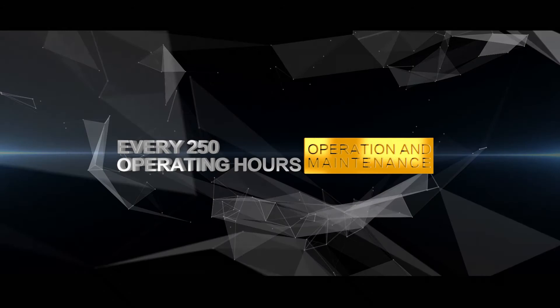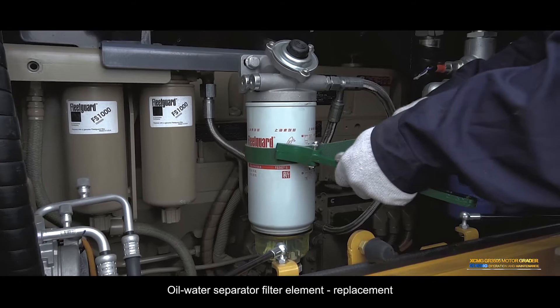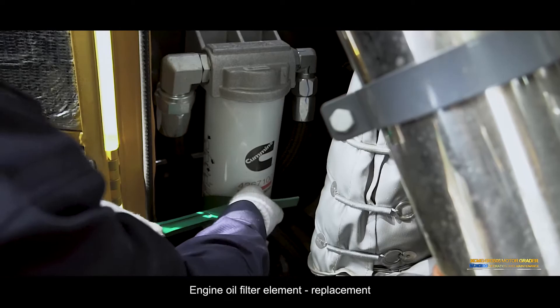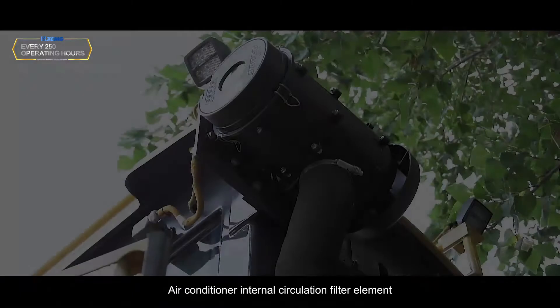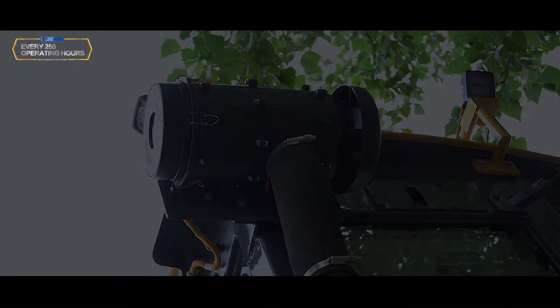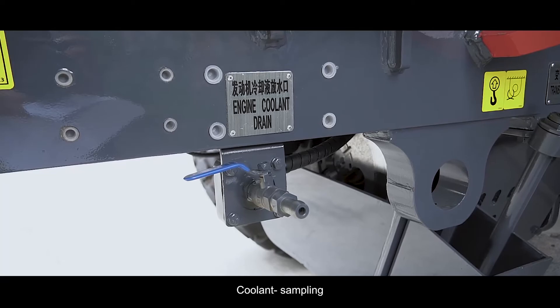Every 250 operating hours: Fuel filter element replacement; oil water separator filter element replacement; engine oil filter element replacement; air filter element cleaning/replacement; coolant filter element replacement; air conditioner internal circulation filter element replacement; engine oil sampling; transmission oil sampling; hydraulic oil sampling; coolant sampling.